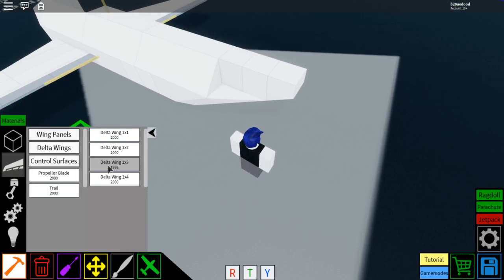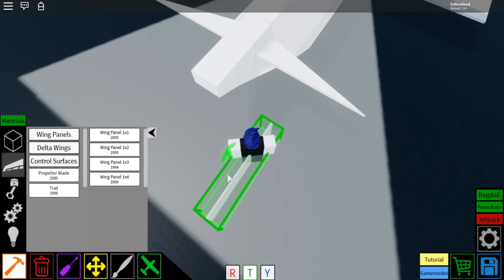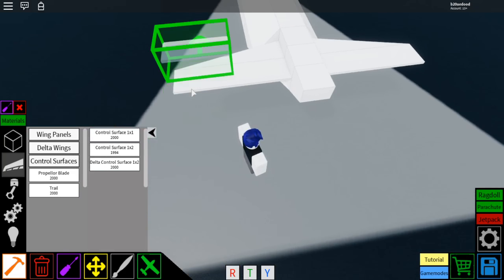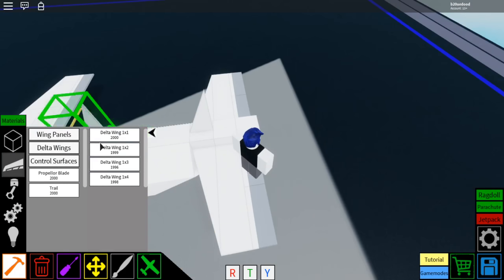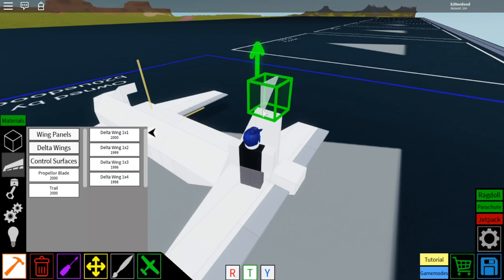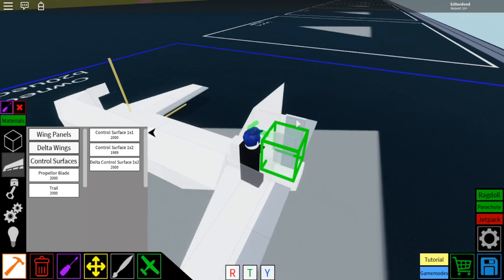Now for the tail wings. Select the delta wing 1x4, rotate it just like that, place one there, then flip it and place one right there. Then go to wing panels, wing panel 1x4, and place it there and one right there. Then go to control surfaces, control surface 1x2, and place one there, there, there, and there. Then do delta wings, delta wing 1x2, place one there. Go to wing panels, wing panel 1x2, place one right there. Then delta wings again, delta wing 1x1, and place one right on top. Then go to control surfaces, control surface 1x2, place one just like that right there, and then a control surface 1x1 right above it.